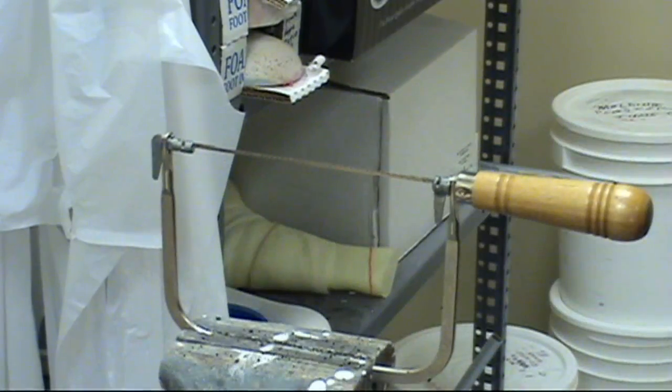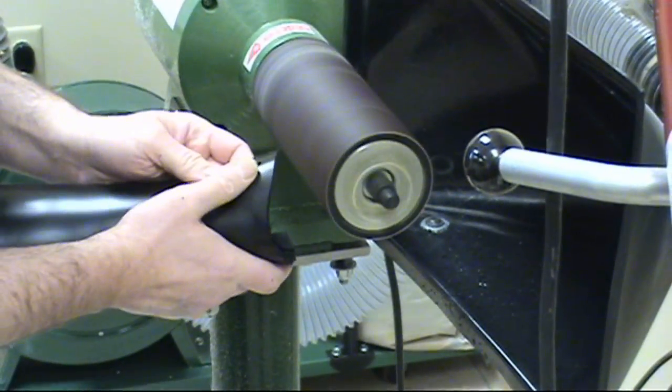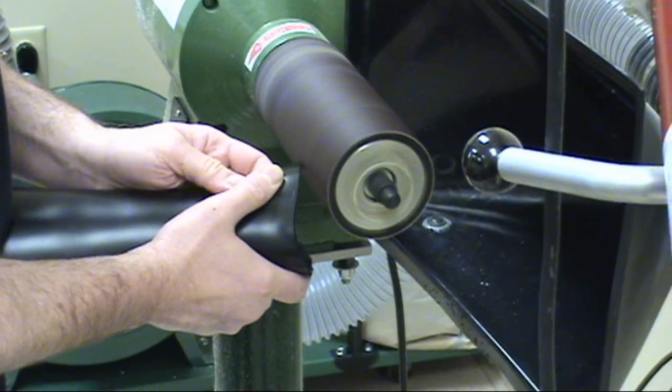Cut the orthosis along the lines you etched in earlier. Clean up the trim lines using a sander, being sure not to sand past the trim lines.